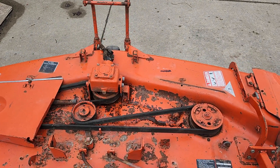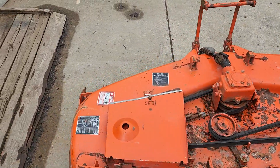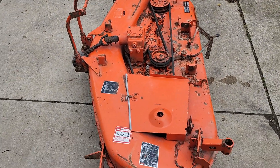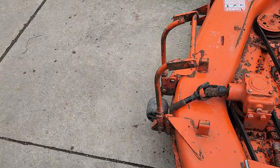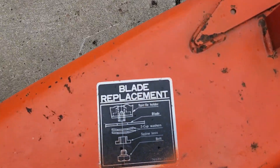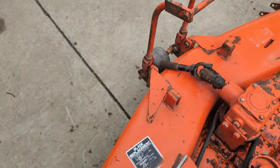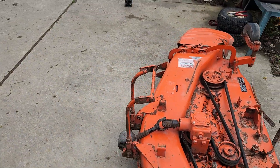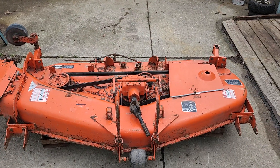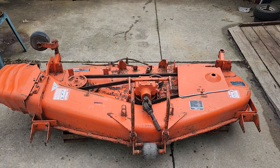Hold onto the old belt as a spare just in case, but I would recommend replacing it if you're making any effort to clean the deck up. Get yourself a set of blades. There's some more information here, but hopefully this video helps any prospective buyers.